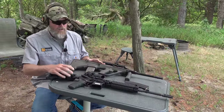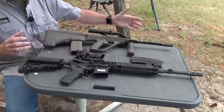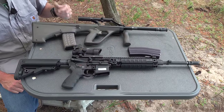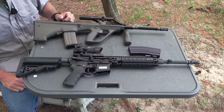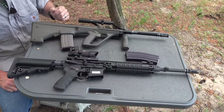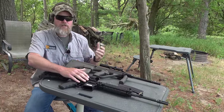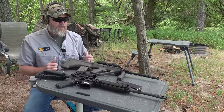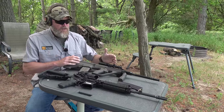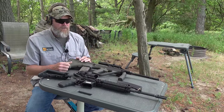The Steyr AUG and the Mars L, in their firing positions, are roughly the same size. But keep in mind this Mars L has a 16-inch barrel while the AUG has a full 20-inch barrel, so you get more velocity out of the AUG with that 55-grain ball round. A lot of militaries are using 14.5, 16, or 18-inch barrels in 5.56 these days and not going with a full 20-inch barrel. There are some big differences between how these two guns operate.